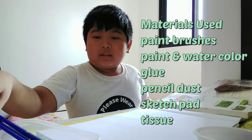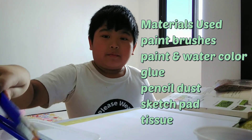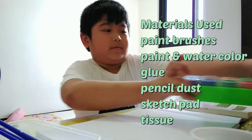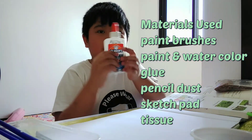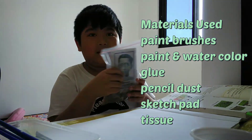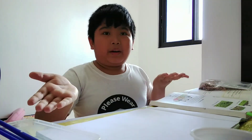I will basically just say the multiplication table and paint a landscape. So the materials needed are paintbrushes, paint, glue, pencil dust, and paper. So now I will start to draw.